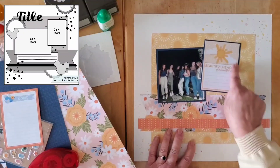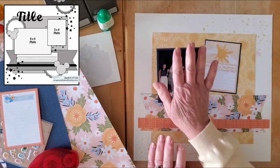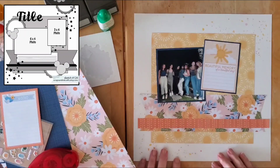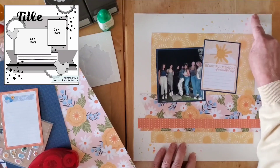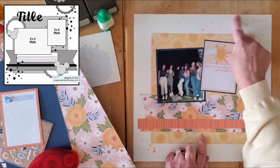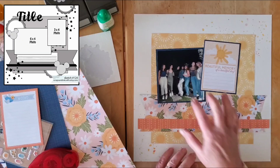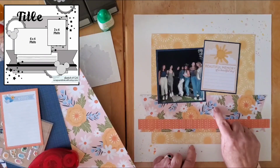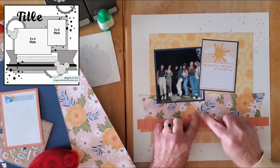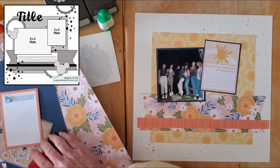Since 'beautiful memory of a beautiful day' on the journaling card could act as the title, I don't think I'll need another large title. Looking at the sketch there are circular elements in the top corner and underneath, and I'm thinking that might be a way to bring in a little bit more of the navy-ish blue from the leaves and the photo mat — without it being too prominent.